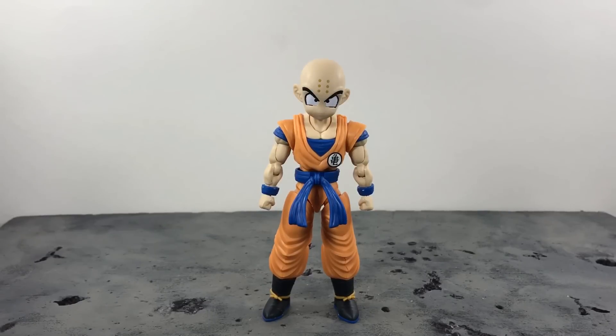I can't show him size-wise compared to the SH Figuarts Krillin because I no longer have it — I sold that one to buy this one. But I will be showing him with some other SH Figuarts Dragon Ball Z figures.